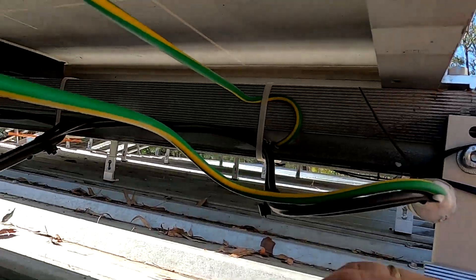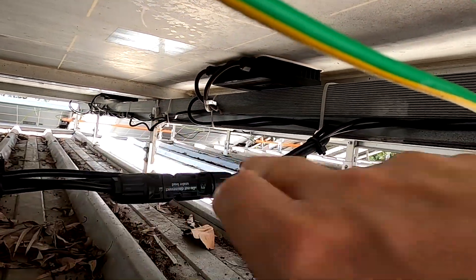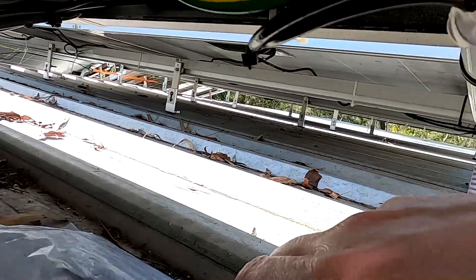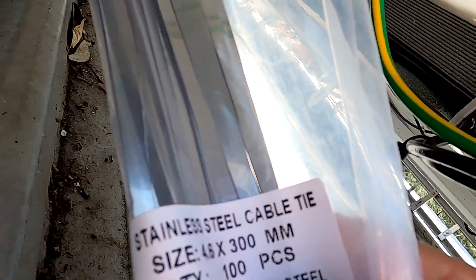It's a bit of work. You know it's good — it's good to do something with your hands again, not just with your brain. And I've got some split loom to hide all these cables inside, all the way up. And as you have seen here, I have bought some stainless steel cable ties as well.